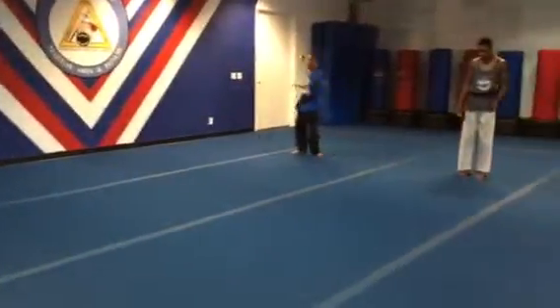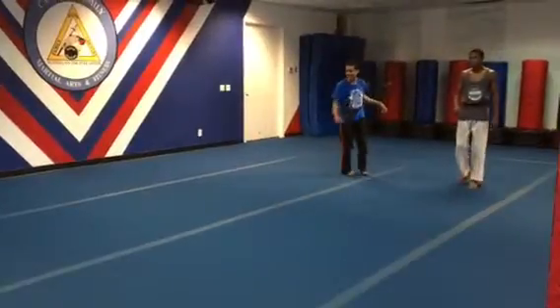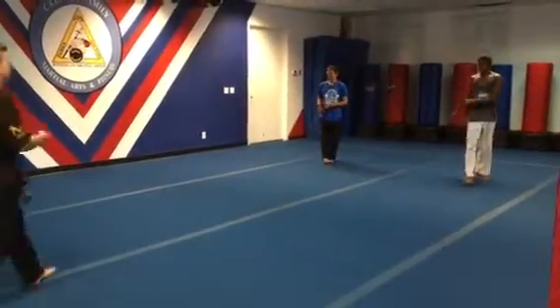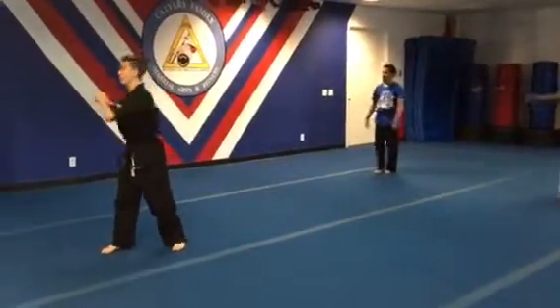Nice! Yeah, that was a lot better. Now, eyes up, chest up the whole time. You shouldn't end up starting all the way here, but you're starting with that foot in front and then you just pivot.